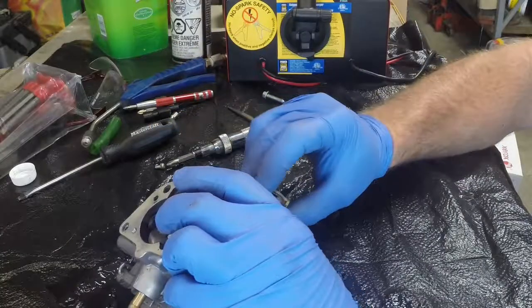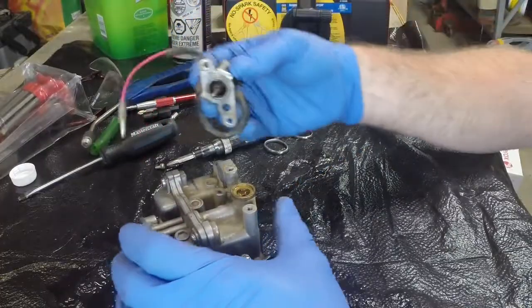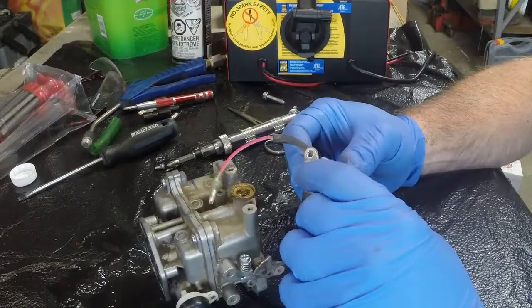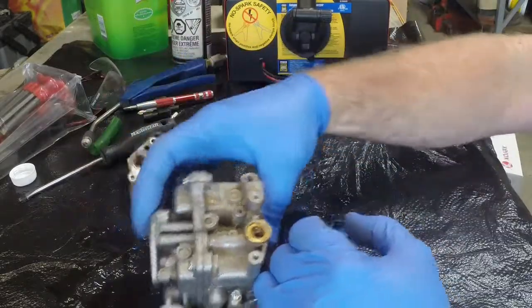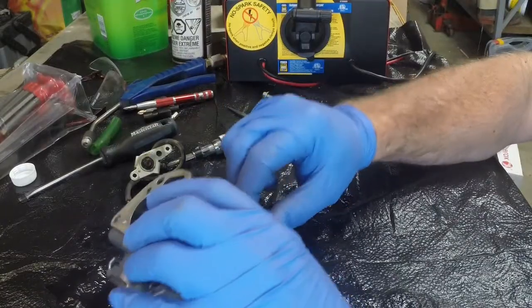One little screw there. I'm still free but that's a lot of gook in there, so that means that we are going to have a lot of gook in here.